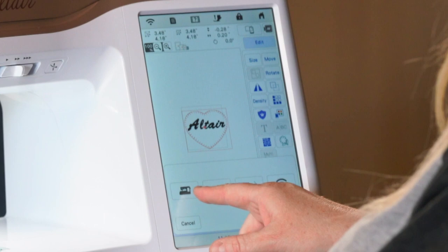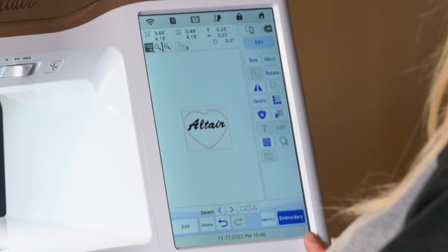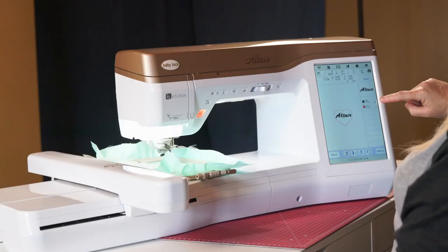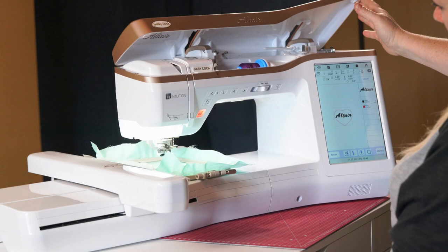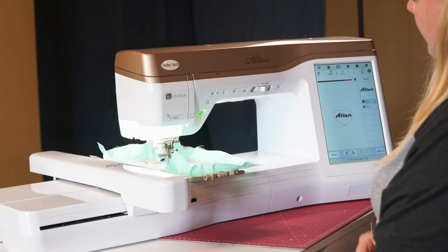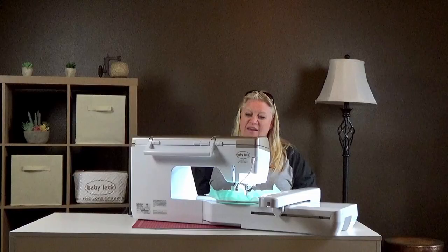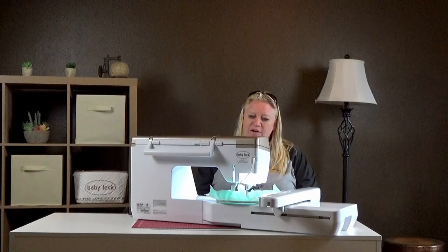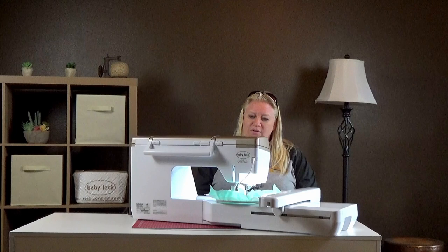It's telling us we're stitching the first element — the word Altair — it's going to take about four minutes and it's suggesting black thread. I've got purple loaded; that's good enough for me. All you do is put the foot down and hit start. If at any time anything acts weird or you hear sounds or you're just not trusting it, you can hit the start/stop button or touch the screen and it'll cancel stitching immediately. The needle stays down and the machine is ready to restart.